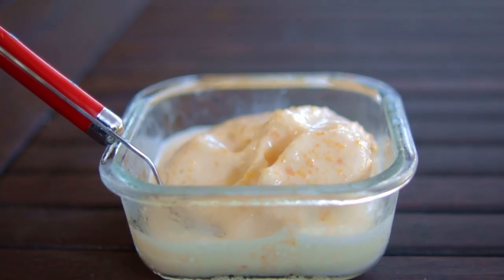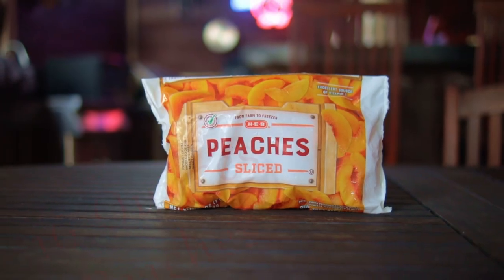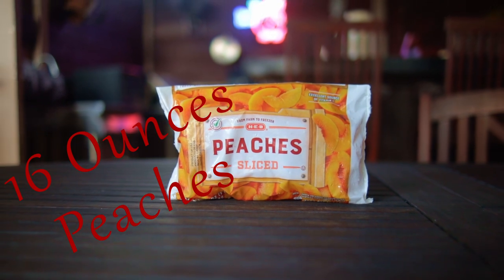This is an easy recipe for homemade peach ice cream — seven ingredients, no cooking, absolutely delicious. For our ingredients we need 16 ounces of peaches. Today I'm using frozen peach slices, but use fresh peaches if you have them and it'll be even better.